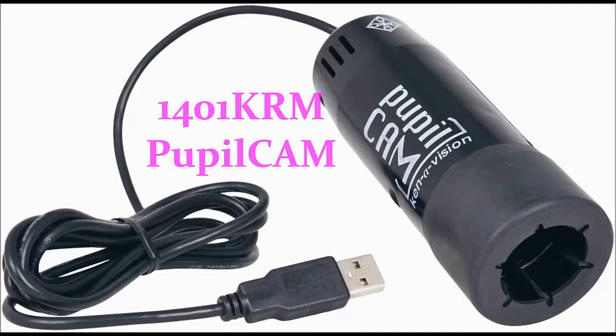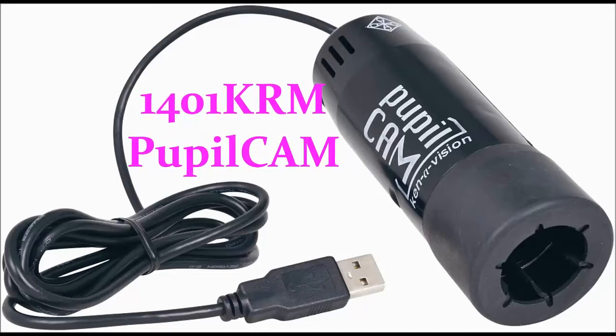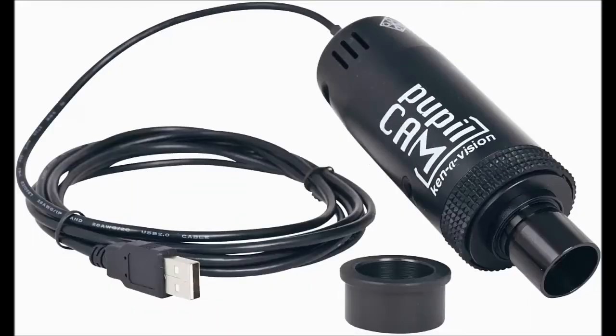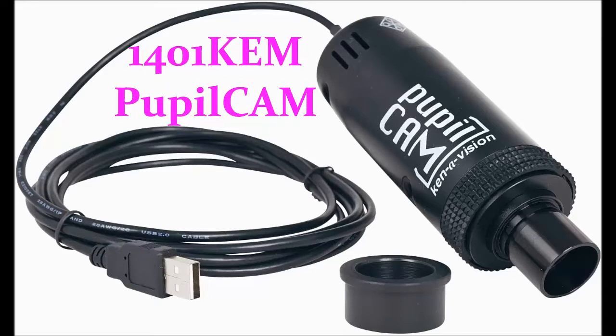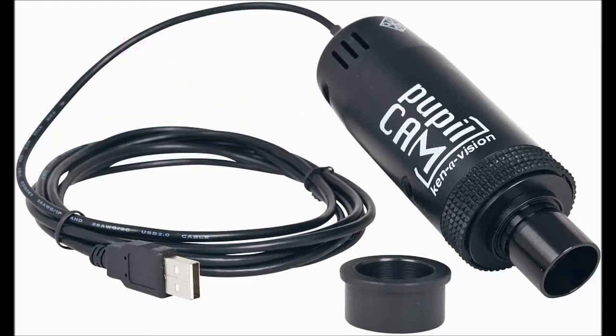The first model is the 1401K-RM PupilCam, which has a rubber eyepiece adapter that allows the user to slide the camera over the eyepiece and body tube of their compound microscope. The second model is the 1401K-EM PupilCam, which has a built-in 10X eyepiece that allows the user to securely and accurately slide the camera into the eyepiece body tube of their compound microscope, or the user can add the eyepiece adapter on the PupilCam to fit on their stereoscope.